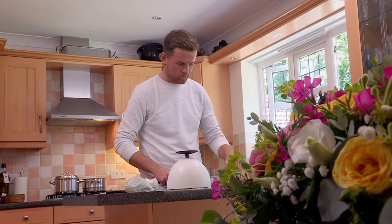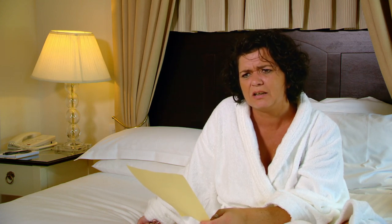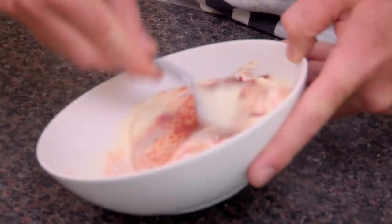Hopefully he can win them round by showcasing the best of British grub, kicking off with fish and chip cocktail. That could be a euphemism for prawn cocktail. Prawn cocktail? That is so 1970s. We're in the 25th century, aren't we? You might be. Tom starts by making his own version of Mary Rose sauce with mayonnaise, tomato puree and paprika.